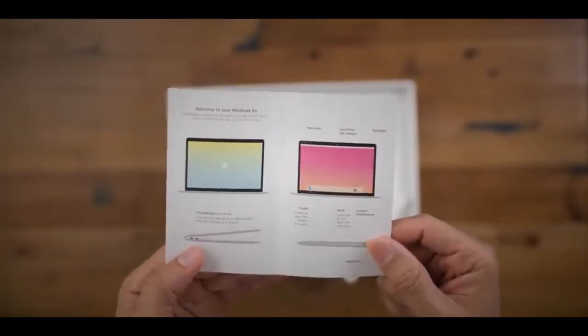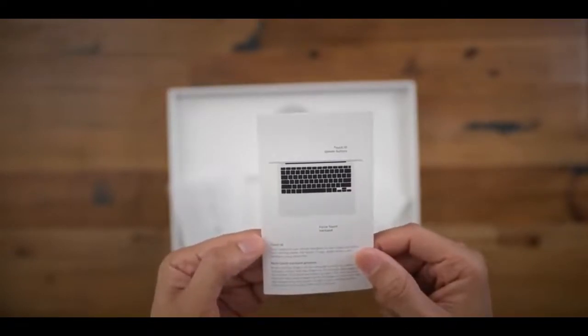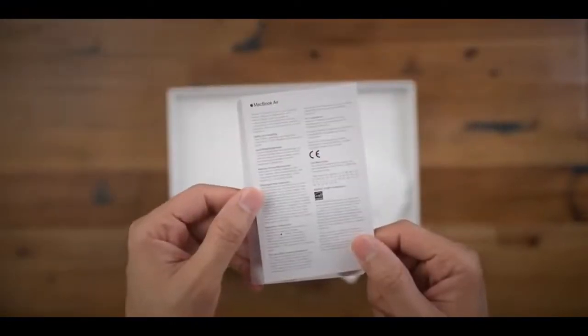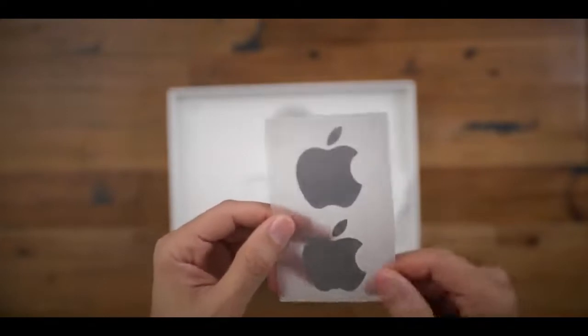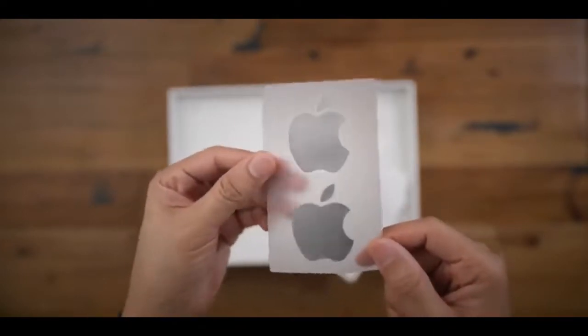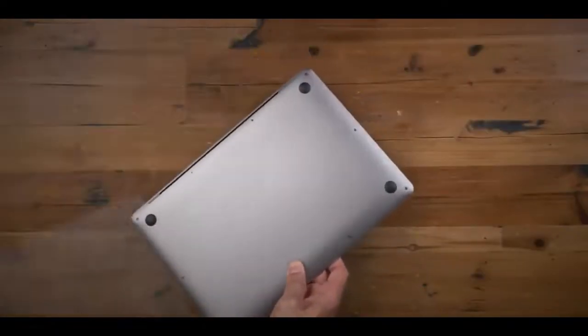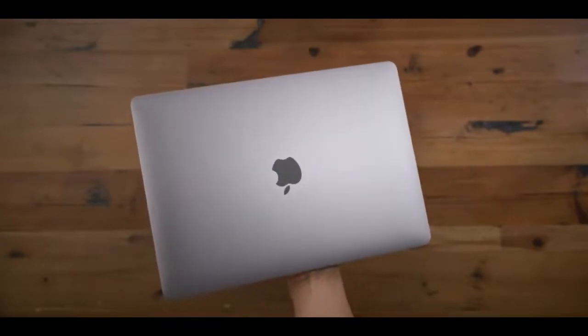You see the designed by Apple in California packet inside, a little getting started guide. Of course, you have your USB-C cable and your power brick — a 30-watt power brick. You have your regulatory information, and what do we have here? It's basically Apple stickers. So nice. Let's go ahead and get it unwrapped. Here it is, folks — the 2020 MacBook Air.